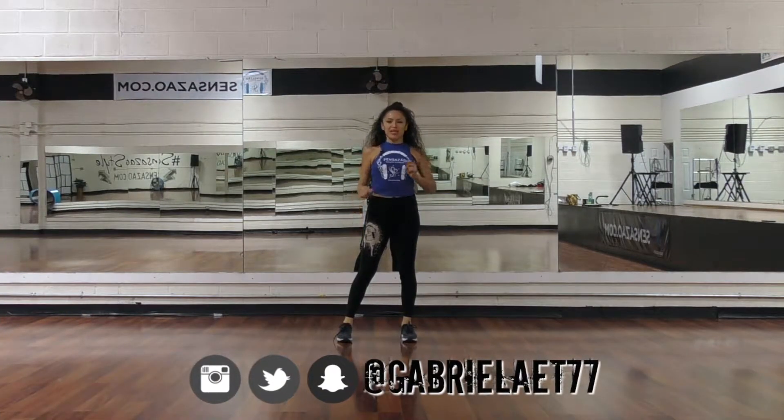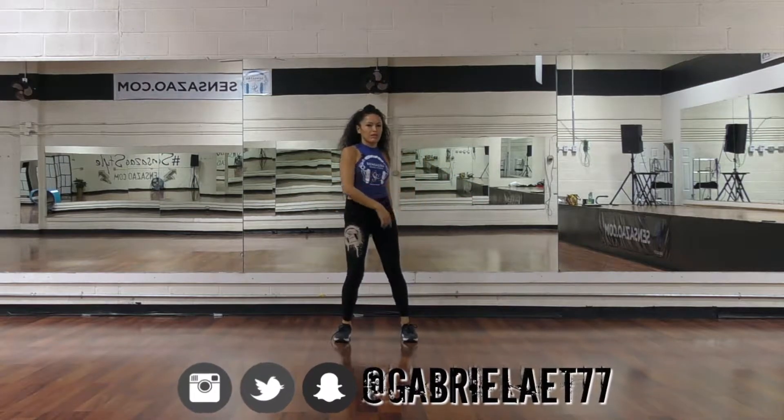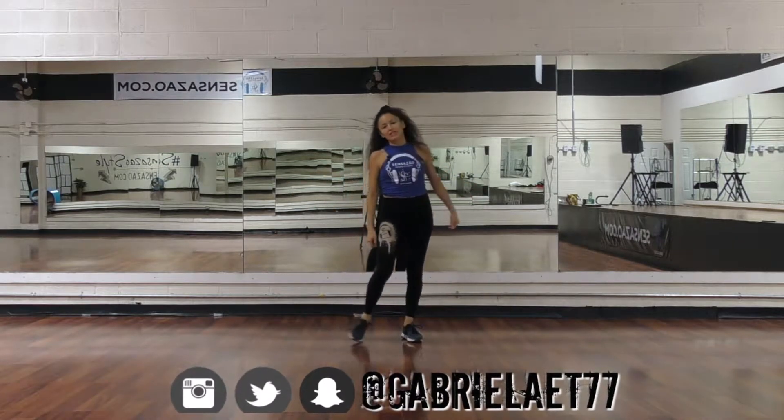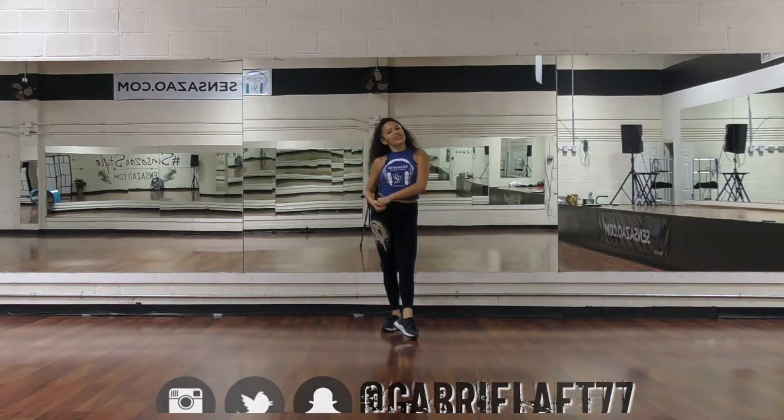Hey guys, welcome back to our channel. My name is Gabriela and I want to wish you a very, very happy Thanksgiving. I hope you guys had a great time yesterday, but today, Friday, we're back to business and it's tutorial time. Today we're going to do Catepica by Notch, and I hope you guys enjoy it. Let's get started.